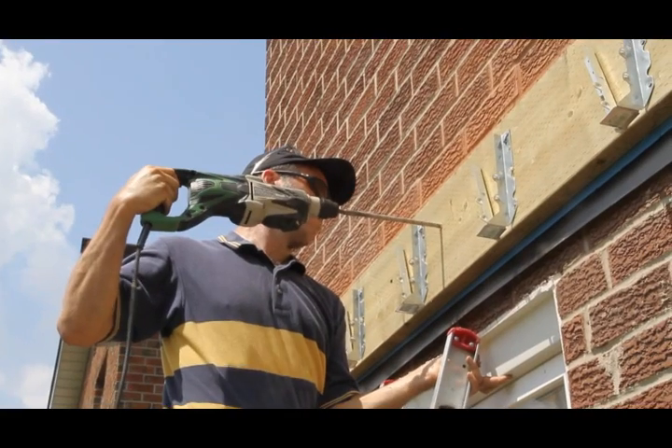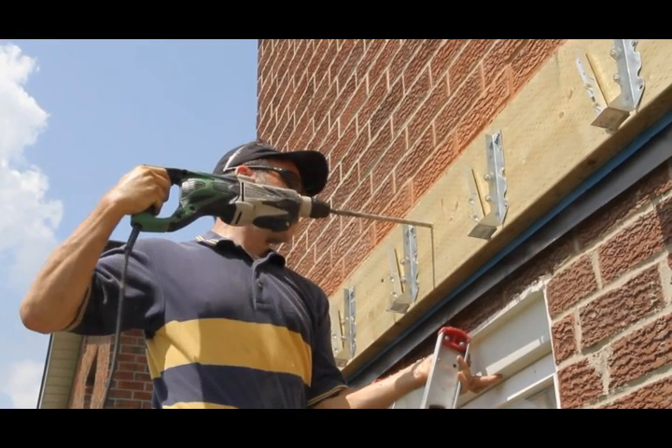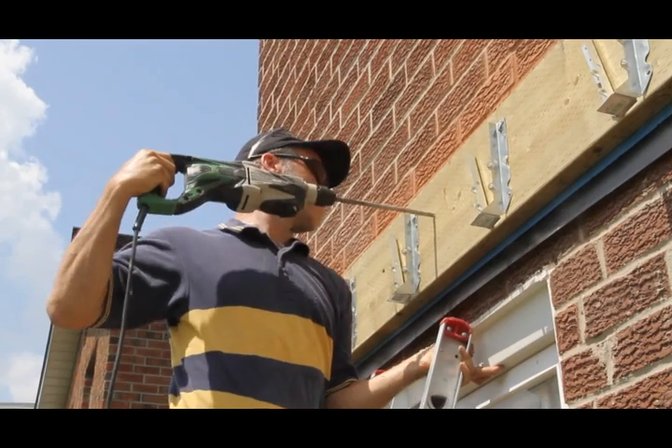When constructing your deck, one of the most important things is the attachment of the ledger. A ledger is basically a piece of wood which links the whole frame of your deck to the house. It's very important that the ledger is attached properly. Typically the best way of doing this on a brick veneered house is to use a half inch galvanized bolt which goes directly through the framing, through the brick, and into the frame of the house.